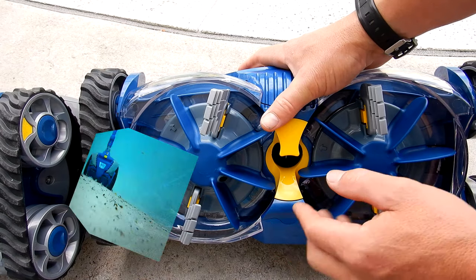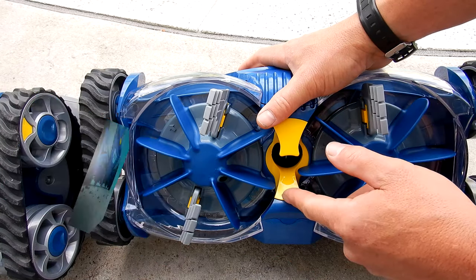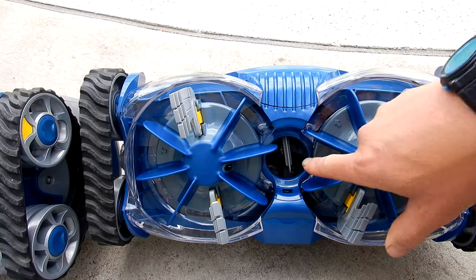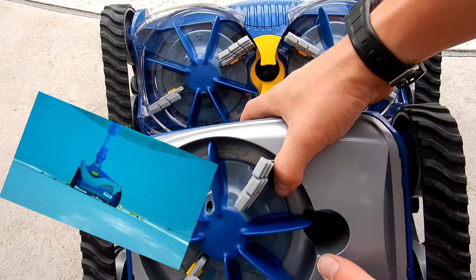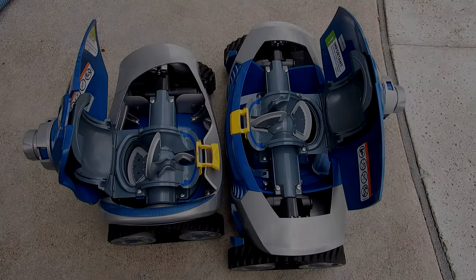The MX8 Elite has a debris opening in the center. You can also increase the size of that opening by removing the yellow tab in the throat of the cleaner — it's a much larger opening without that yellow piece. The debris opening on the MX6 Elite is set to the side, and it's a very large opening for large leaf debris.